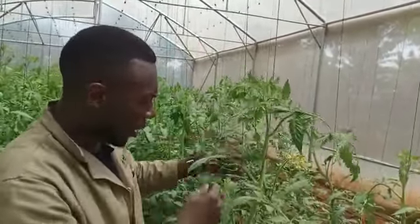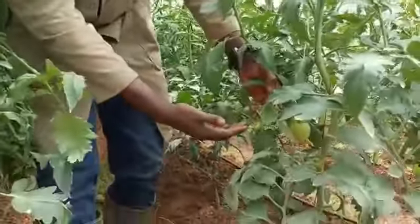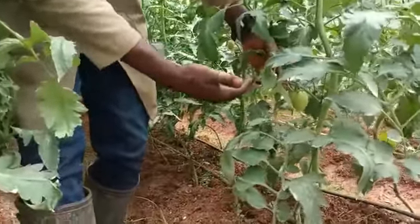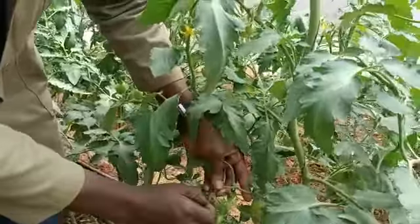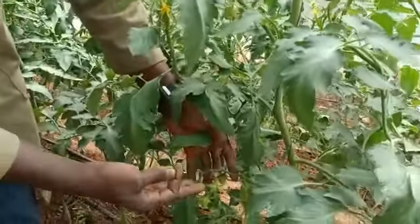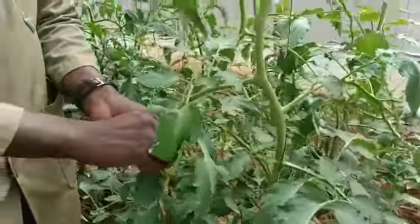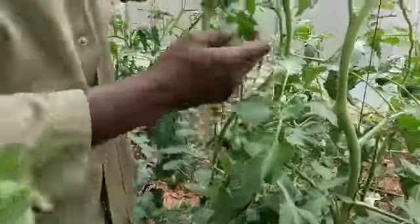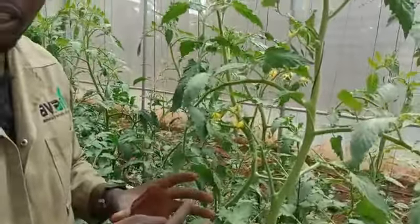The last pruning is looking at your truss. Like this is a well-formed truss. We allow six good fruits to set. So we do what we call fruit pruning as well — not flower pruning, but fruit pruning. So we only prune after the truss is well-formed. When it's a flower, don't prune. Let it do the fruit setting, then you can do the pruning.